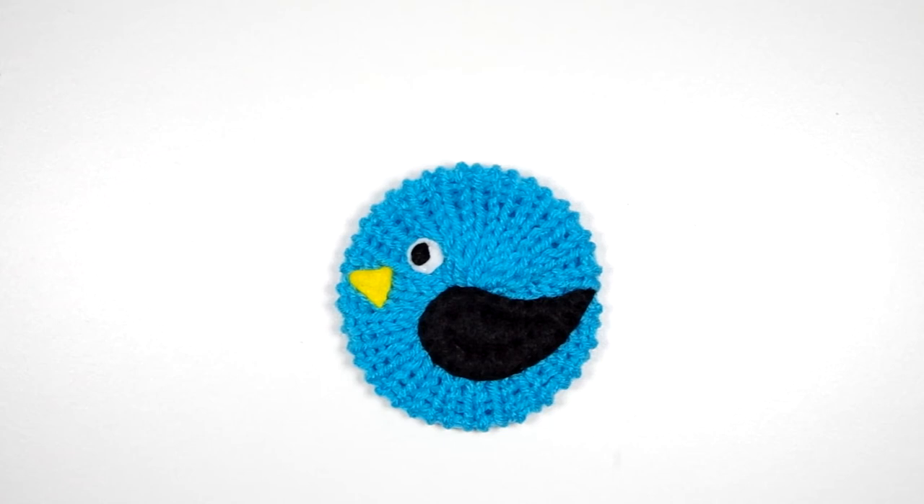All it took was a flat circle and a few little scraps of felt. I hope you enjoyed this video — if you did, please give it a thumbs up. If you give this project a try, please let me know in the comments below how it turns out for you. And don't forget to subscribe, making sure you click the little bell next to the subscribe button to be notified of new videos. Thanks for watching, bye!